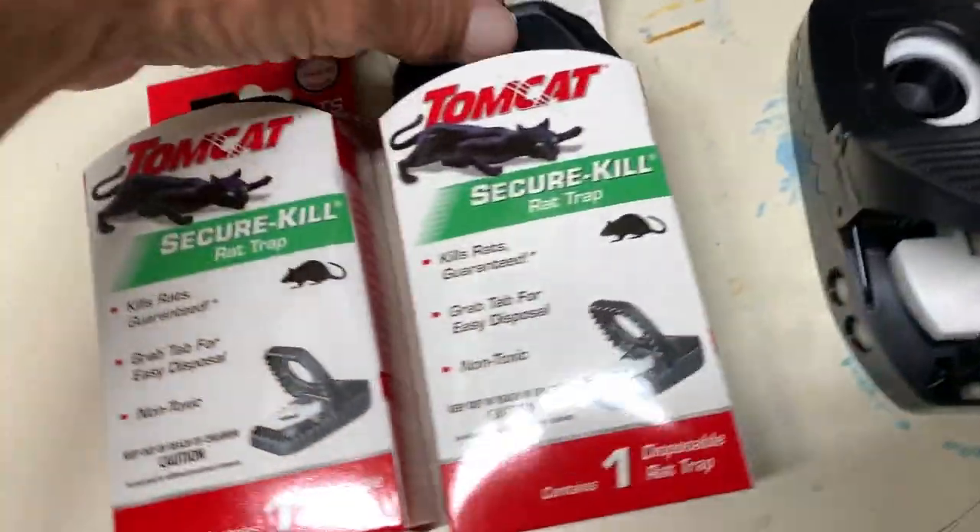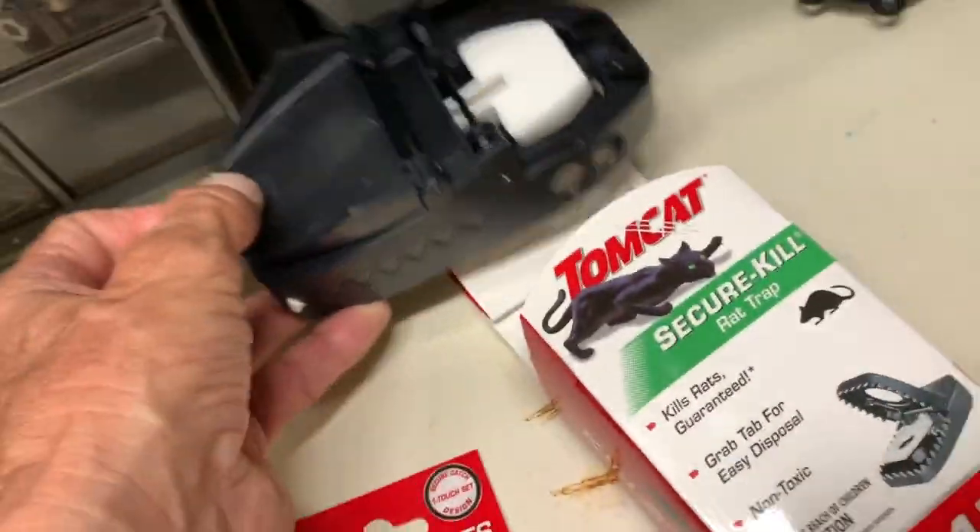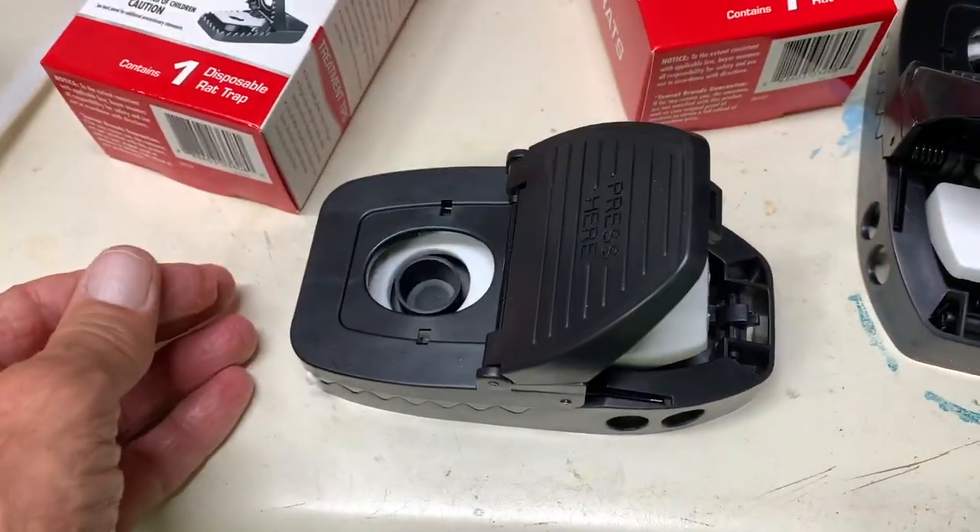I pulled one out of the box. This is what it looks like when you pull it out of the box. It comes out like this and then this is going to flap over.